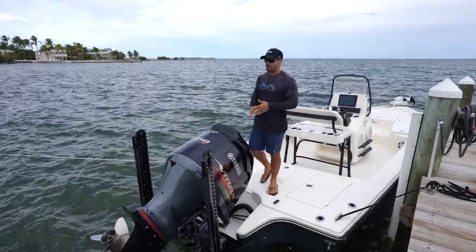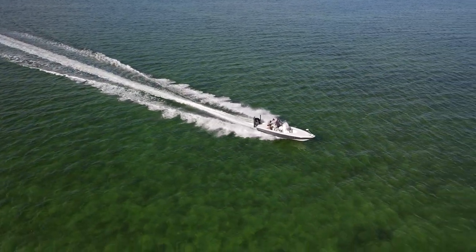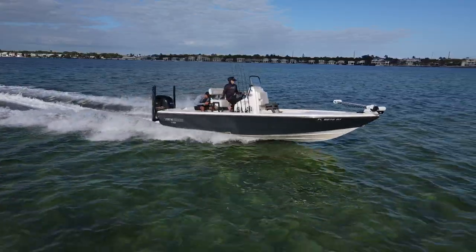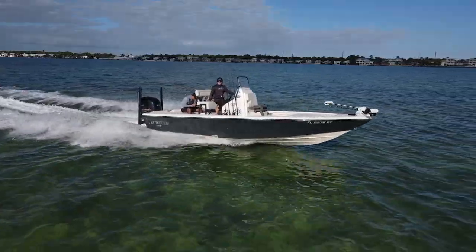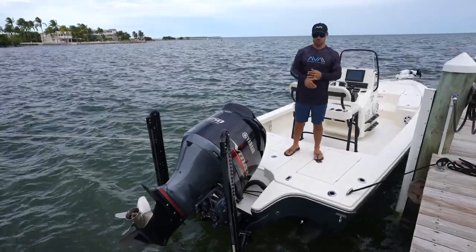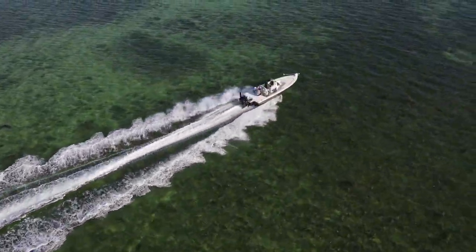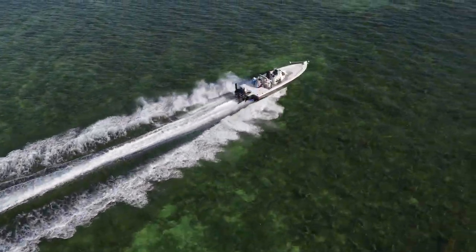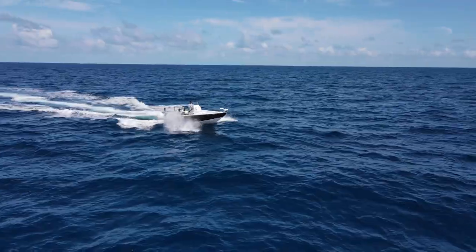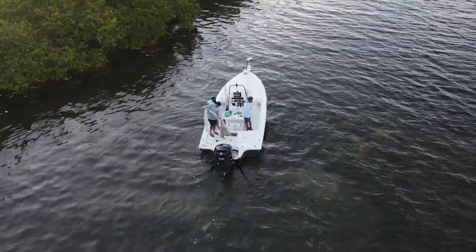Now let's talk about the business end — the power. Bay boats are going to be a little lighter because they're smaller boats, so you're going to get a little better fuel economy and possibly a little more speed. There are a couple of performance qualities a bay boat possesses that may be a little better than a deep V center console. Another thing to consider is draft. A bay boat isn't going to draft as much as a deep V center console, so if you really only desire to stay inshore, hit the sandbar, or hit some inshore fishing spots and don't care to go offshore, the bay boat is definitely the way to go — you don't have to worry about getting stuck and you can stay nice and shallow.